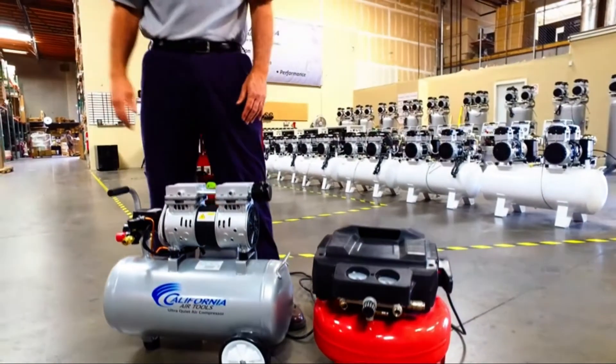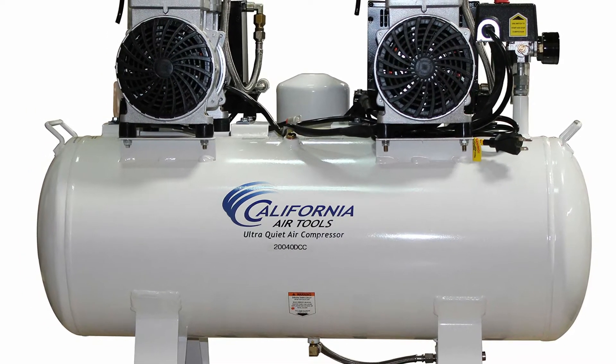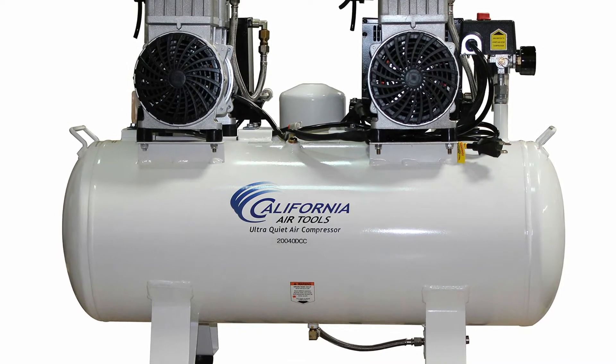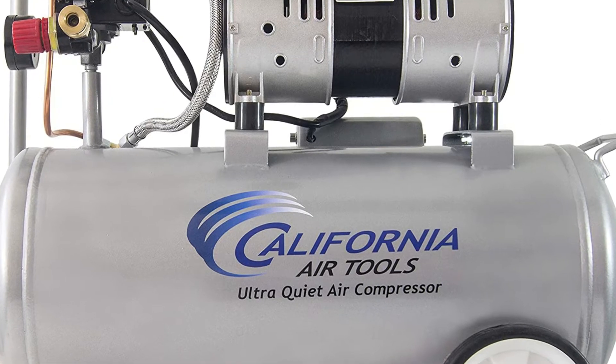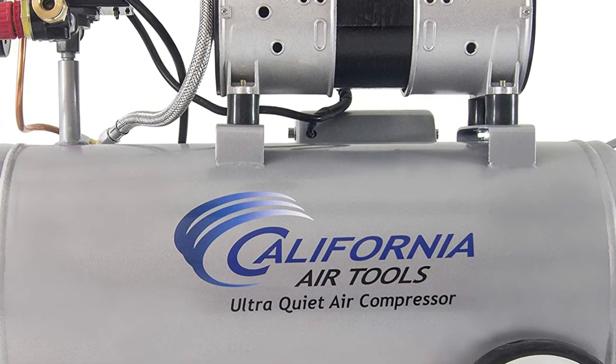It delivers a max of 120 PSI. The air displacement rate is 2.20 CFM at 90 PSI and 3.10 CFM at 40 PSI. This air-delivering range makes it perfect for keeping up with light to medium jobs.